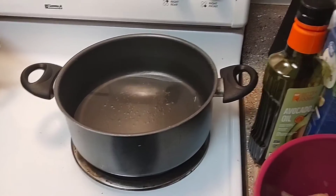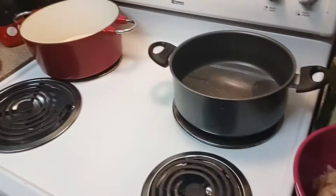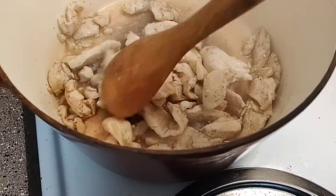I've got some water coming to a boil over here for my pasta. What I'm gonna do first is get my oil and my butter in my Dutch oven melted, and then I'm gonna add my chicken and get it cooked and put on a plate.